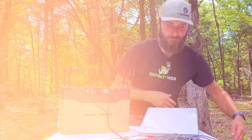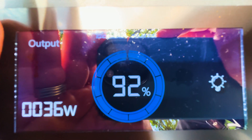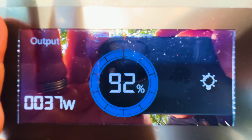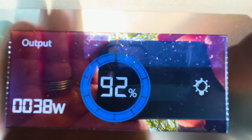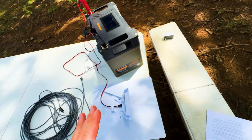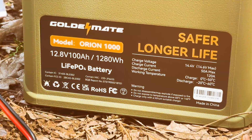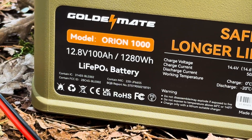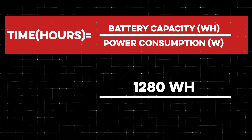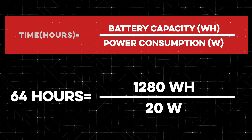Looking at the battery display while it's plugged in, it shows 36 to 37 watts going out and we're at 92%. After it sits for a few minutes it actually stabilizes at right around 20 watts. This is a 12.8-volt lithium iron phosphate battery with 100 amp-hours, which comes out to 1,280 watt-hours. If the dish is drawing 20 watts, that gives us 64 hours of runtime — you can run this thing for 64 hours nonstop without putting any charge on the battery.